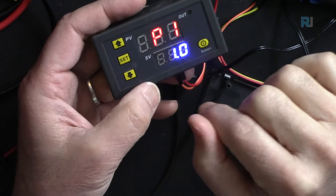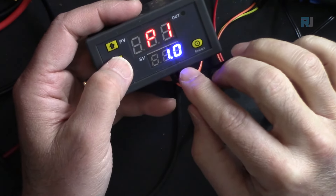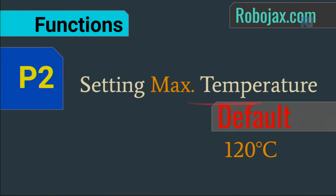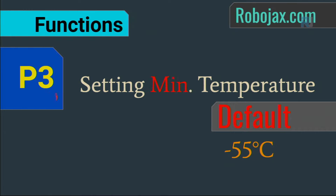P2 is the maximum temperature setting — the maximum you will ever want to operate at. The default is 120°C. P3 is the minimum temperature setting. These limit the range within which the set temperature can be adjusted.